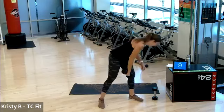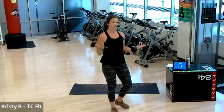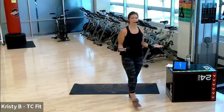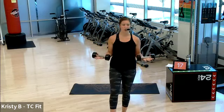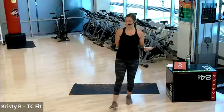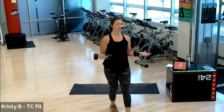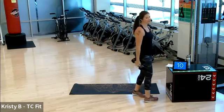Grab another dumbbell. Bicep hold. On in three, two, one. Hold it out. Pulse if you want, to the beat. Single-leg balance is also your option — you'd be on your left foot now. Hold it out. Hold, hold, hold. Three, two, one. You may rest.